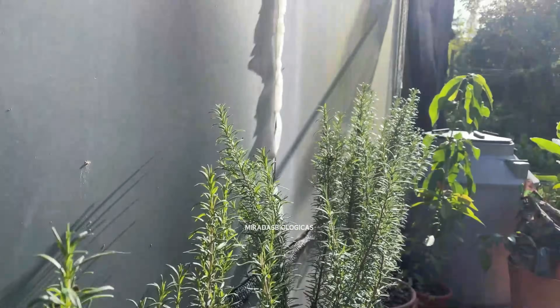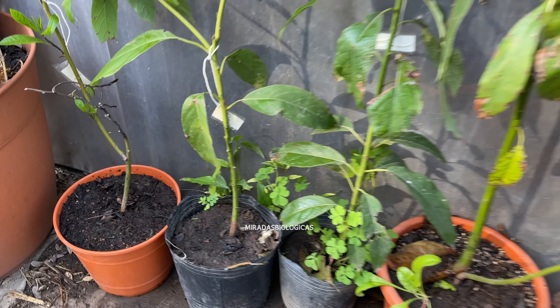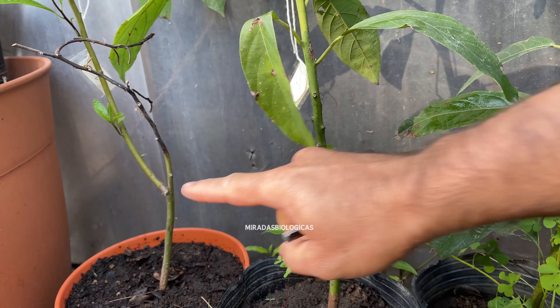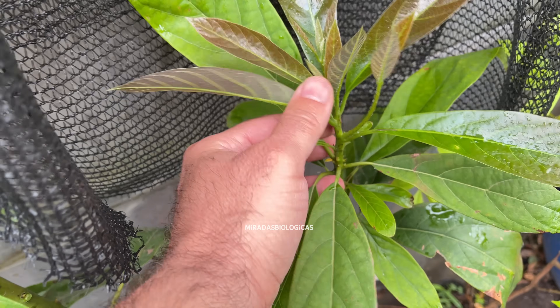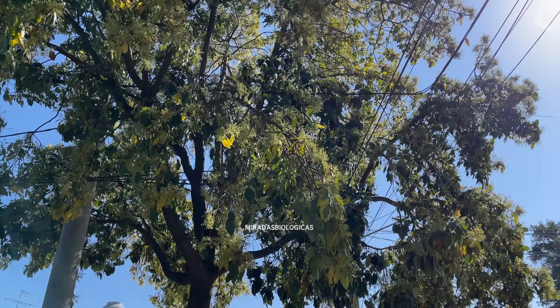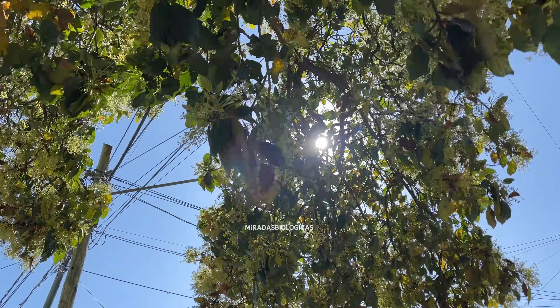Although we can let avocado plants grown from seeds take their time until they start to flower, the problem is that, as with any plant grown from seed, it can take many years to start flowering for the first time. One option to speed up production is to graft them.